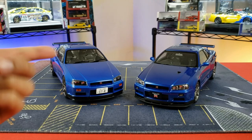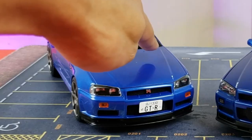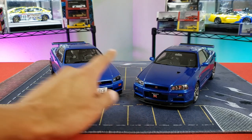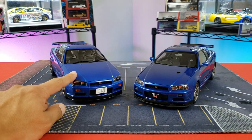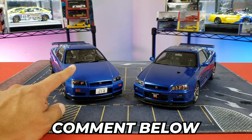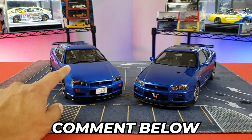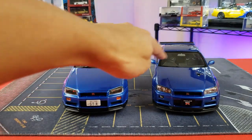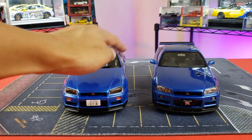One thing you'll notice on the hood: the Auto Art has a vent, and the Solido does not. That may be because this is a V-Spec 2 version versus a GT-T version with some aftermarket additions — someone can let me know in the comments. Both have washer nozzles and windshield wipers.